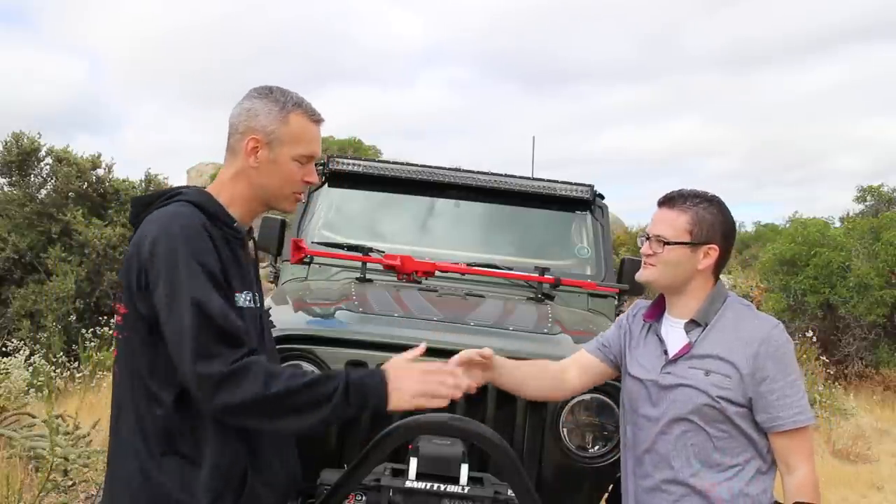Thanks for talking to us today — I really appreciate it. Hey guys, I hope you've enjoyed checking out this Jeep just as much as I have. Dane, you've done a beautiful job with it. If you're visiting the channel for the first time, hit that subscribe button — we'd love to have you as a member of the Trail Recon team. If you haven't been over to our website recently, go check it out — we've got a new redesign at www.trailrecon.net. Go check it out and tell us what you think. Until next time, we'll see you out on the trail.